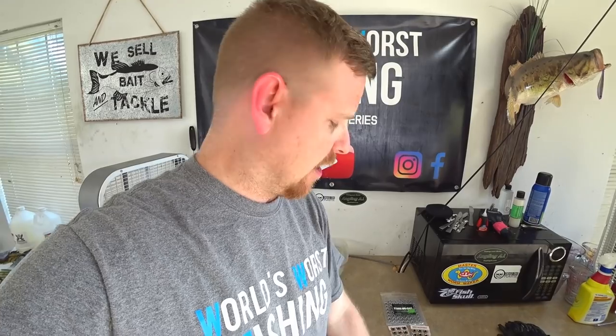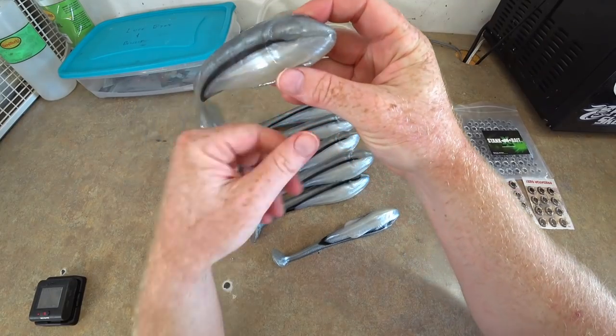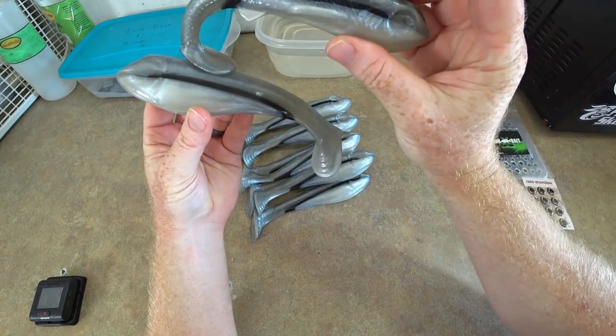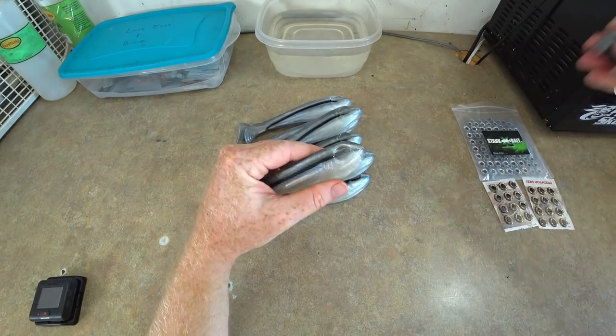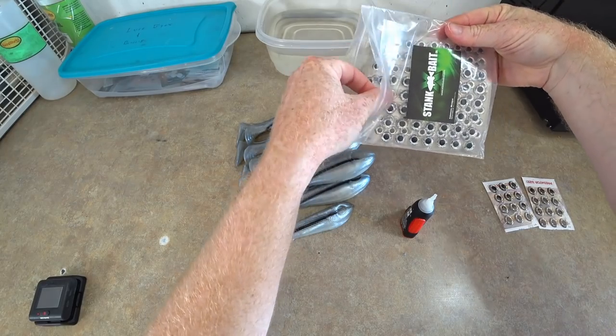I wanted to show these to you while I'm finishing them up because I think it's going to be pretty cool. We have ten of these — that's the StankX Vape mold, seven-inch mold — and I'm including a free rocket he didn't actually order, but I had one made so I said I'd send it down to him. I'm about to attach some eyes here.